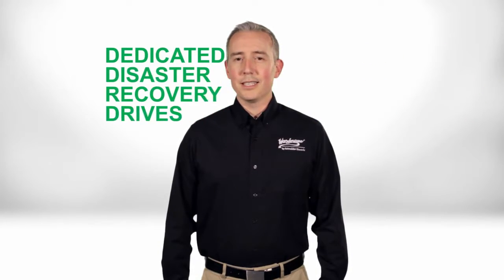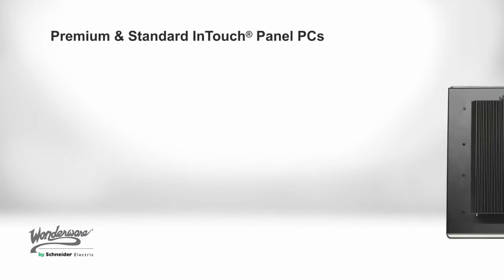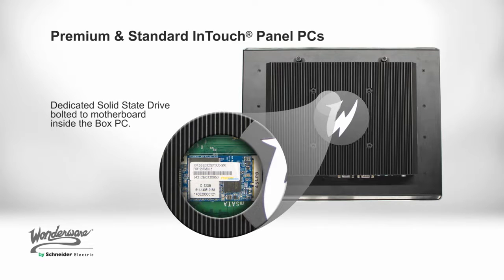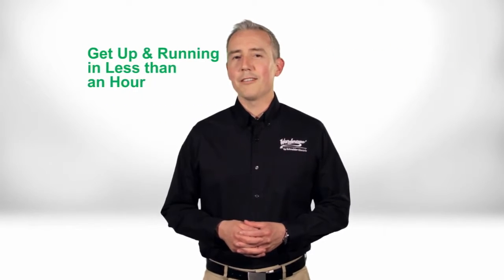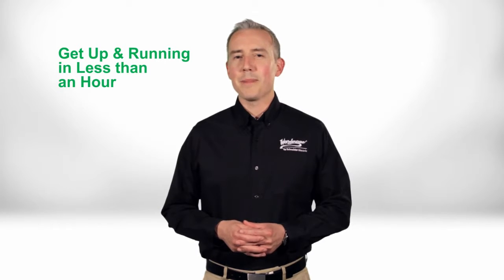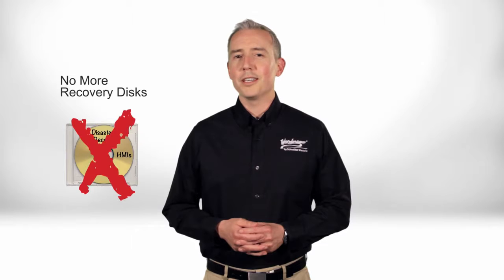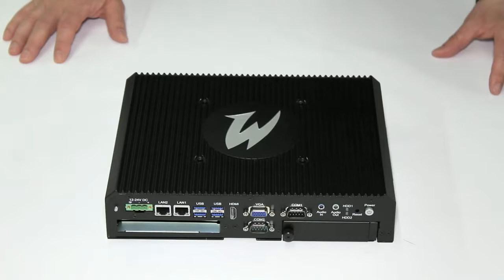Another great new feature that our customers are really excited about is our dedicated disaster recovery drives. This means you can use standard, off-the-shelf hard drives to get your system back up and running again within less than an hour. No more frantic searching for lost recovery disks — Wonderware disaster recovery is built in. In this demonstration, we will go over the serviceable components of the Series D premium and standard InTouch panel PCs.